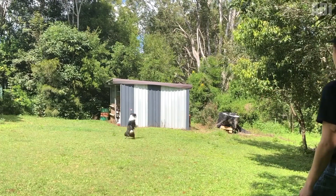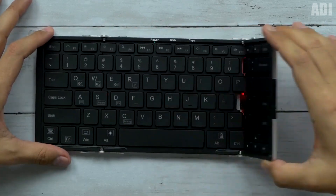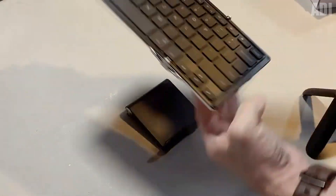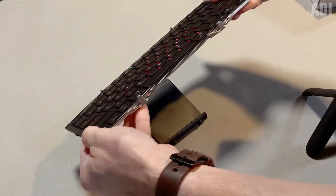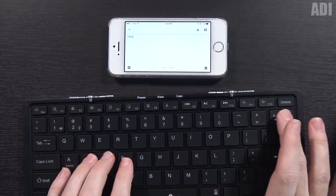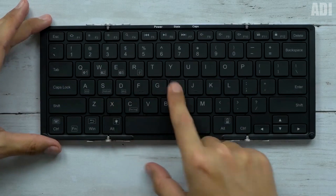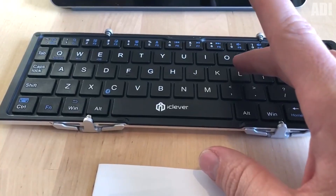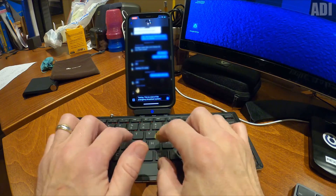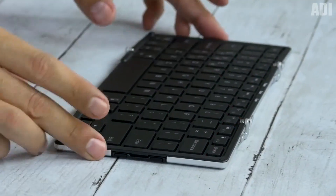I travel quite often, although walking around the city and going on business trips can hardly be called traveling. In any case, I have to correspond with people remotely, send letters, and do all this boring routine almost every day. I have worked my fingers to the bone doing this on my phone — I'm so fed up with it. So I decided it couldn't continue like this, and then this keyboard appeared like a lifesaver. It is so small and compact. It folds in halves and takes up almost no space in your pocket. And most importantly, it can be connected to a device via Bluetooth.